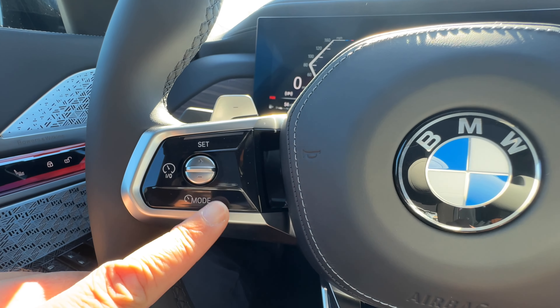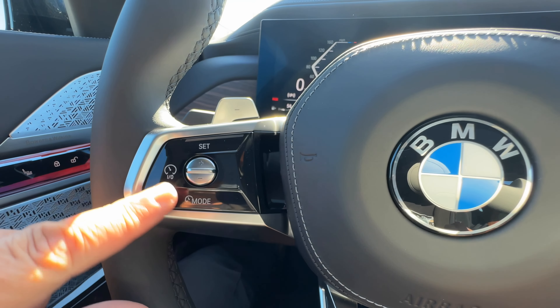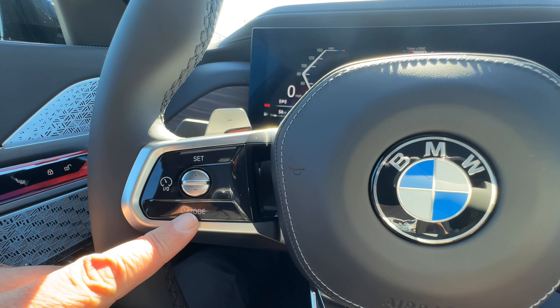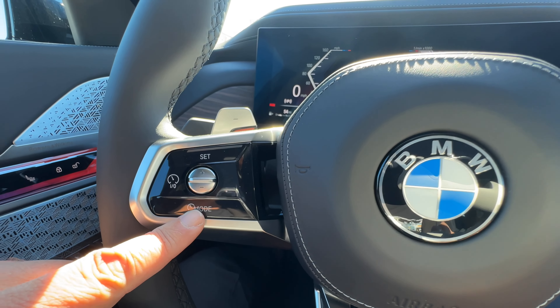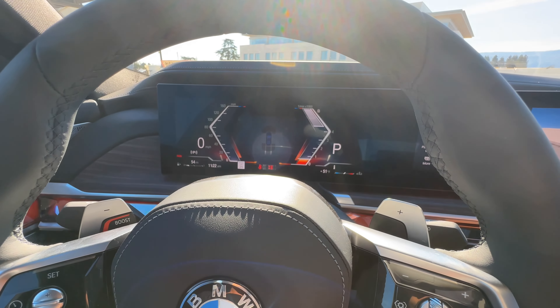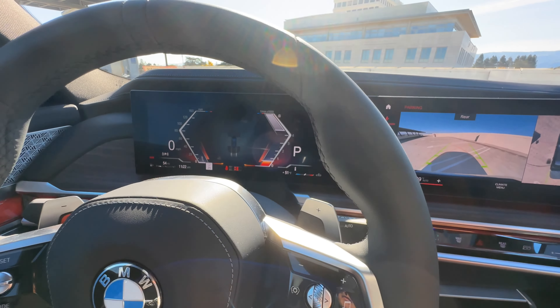Driving assist buttons are over here — that turns on the system and switches modes. This car also has the new highway assistant, which is basically hands-free driving up to 80 miles per hour on a closed highway. We'll demonstrate that in another video coming soon.